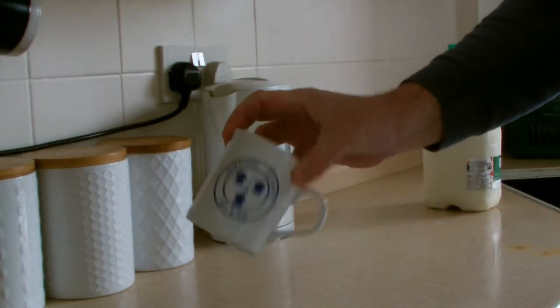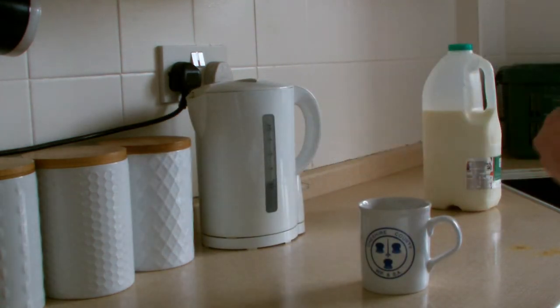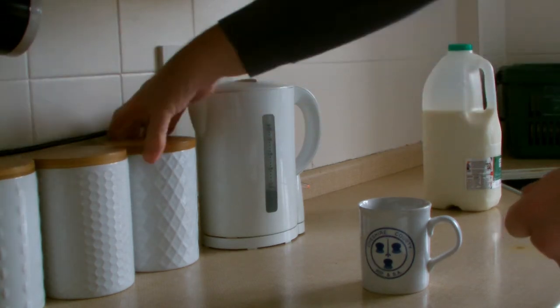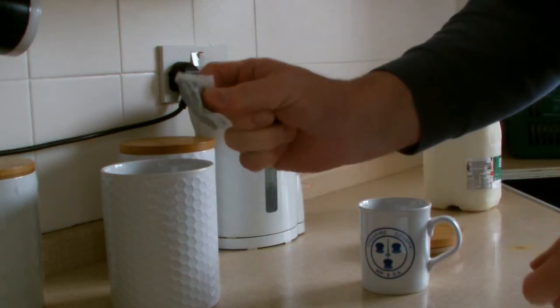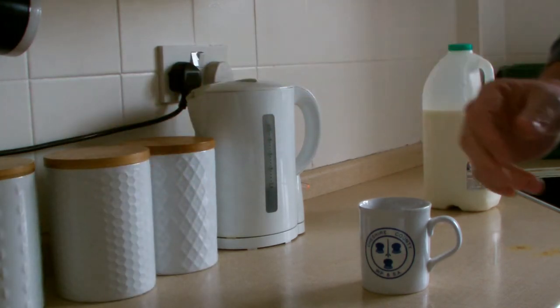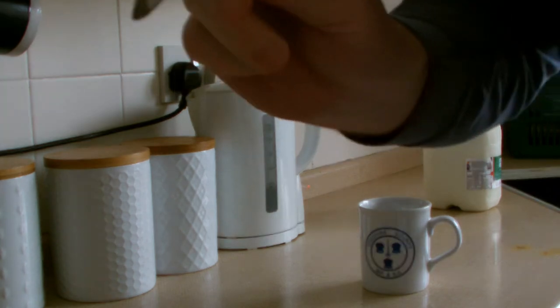Right guys, so obviously you need your cup, your kettle, which we'll turn on. Obviously, you need your tea bag — we're using proper tea bags from Tetley's, but there are other ones out there if you wanted to buy them. And a teaspoon.